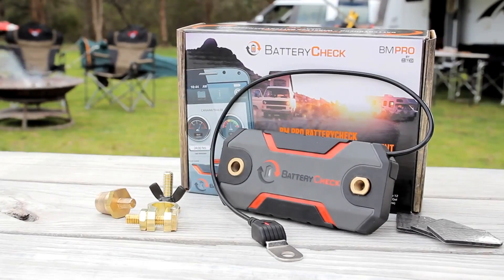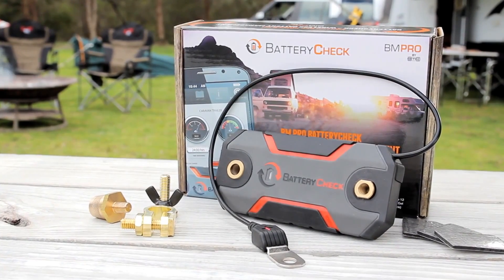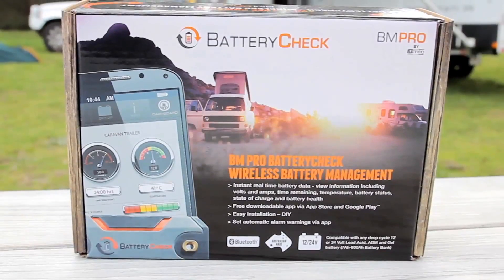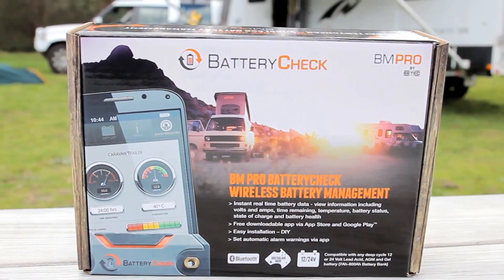The product comes with a battery check monitoring device, battery posts, terminal connectors, and foam-based supports. The connector, posts, and supports won't be required for every application — it just depends upon your battery type.